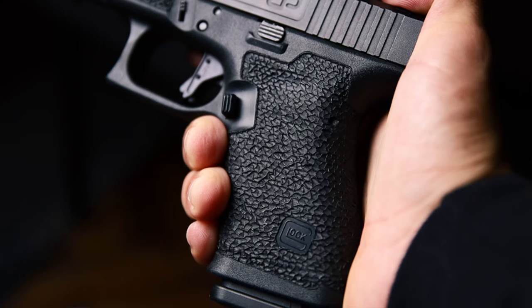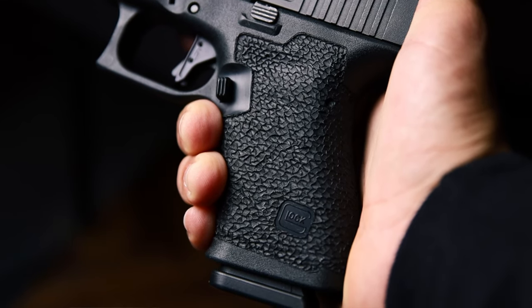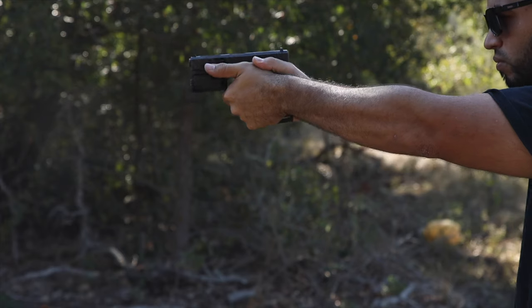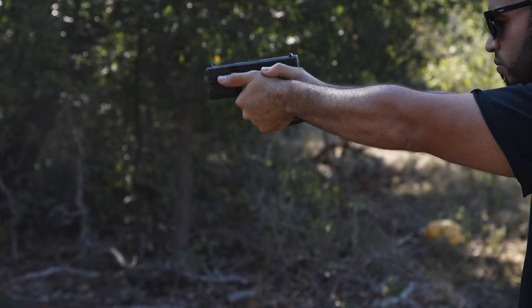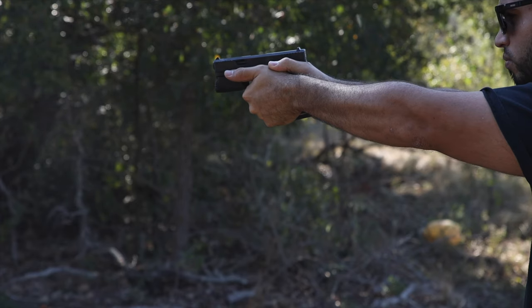If you get a good stipple job, you're going to get two benefits. The first benefit is aesthetic enhancement — the gun is going to look really tactical. The second benefit is grip enhancement, meaning you're going to have a little extra grip that will help you handle the gun when shooting at the range or in a real-life situation.